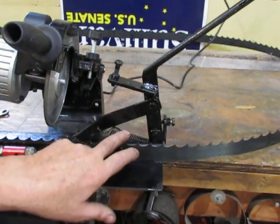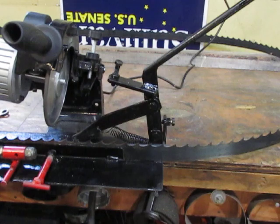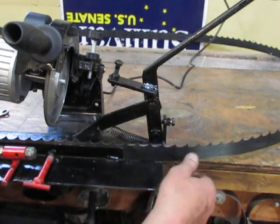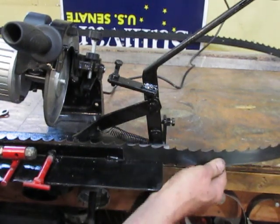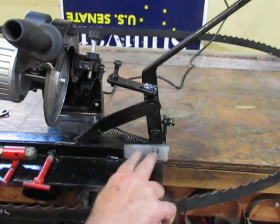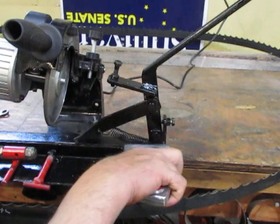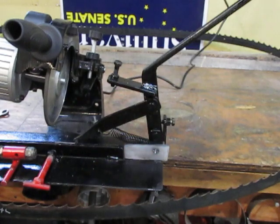I also incorporated a spring in here so it'll pull back automatically — I don't have to pull it back manually. I also put a little piece of ultra-high-molecular-weight plastic right here so that as the blade comes around it's sliding on that nice slippery surface, and that seems to work really well.